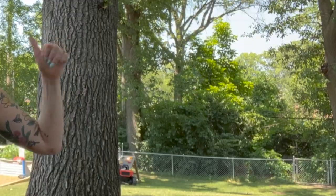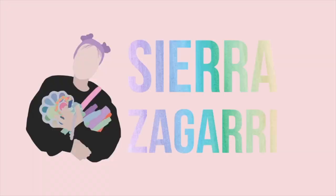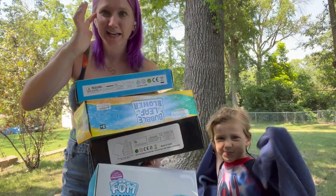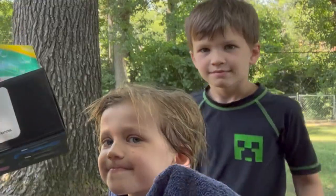Today we have a new background — my backyard — because we're gonna be testing out four different bubble machines to see which one we like best. Are you excited Charlie? Are you excited AJ? I hope the audio works out here. I haven't filmed outside a lot and I'm wearing my AirPods, which hopefully will help with the sound. These are all of the bubble machines that we got.